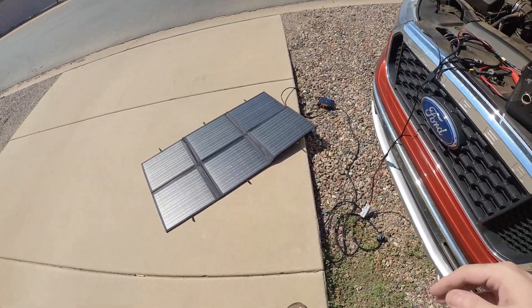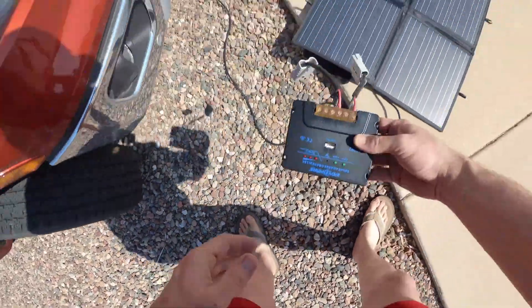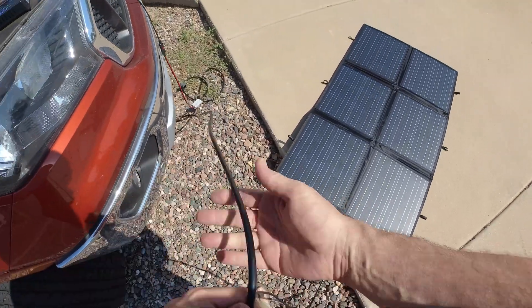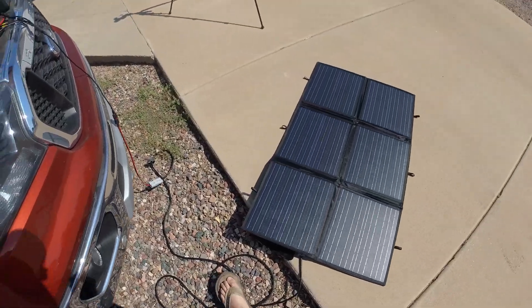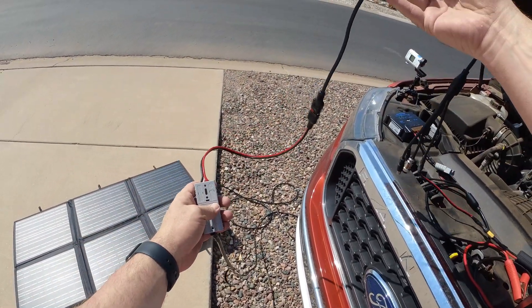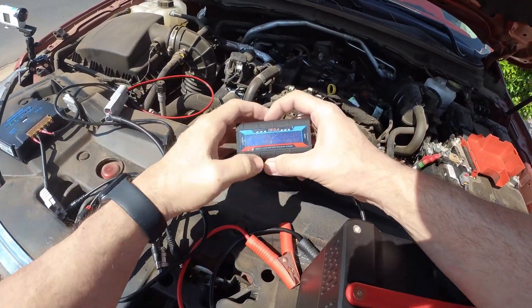Let me go over what I did here to switch these panels to charging this device. I disconnected the external charge controller that it came with and set that aside. I connected the cable — this might be like 15 feet — directly to the panels, which are just laying on the ground on my carport, and connected the adapter they provided, then plugged that into my watt meter.